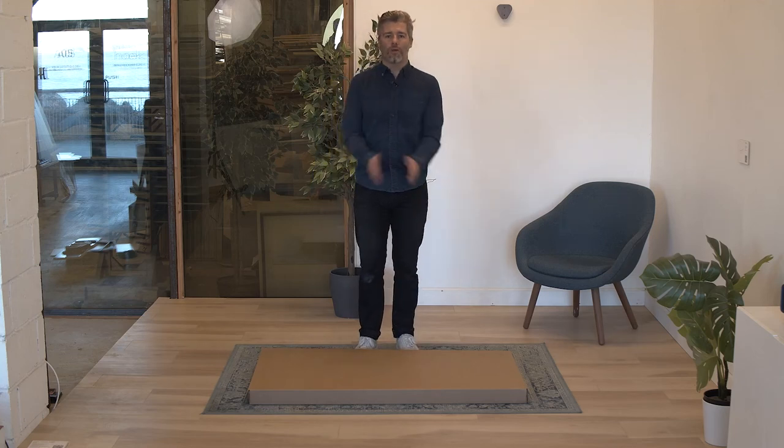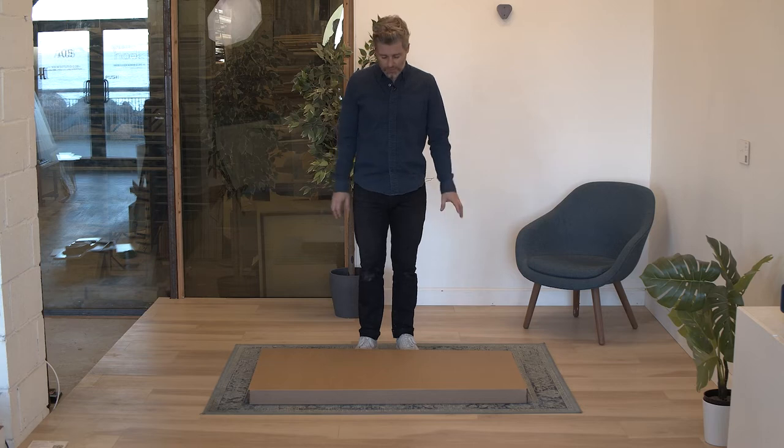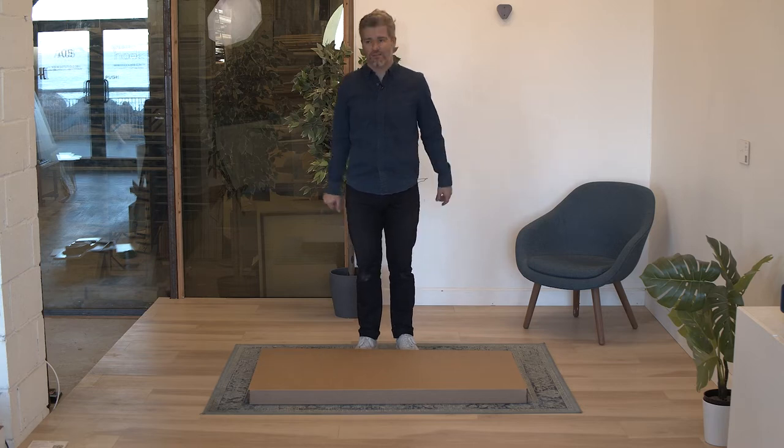Congratulations on the purchase of your new hook piece. In this video I am going to show you the correct assembly and disassembly process for the desk and the accessories.